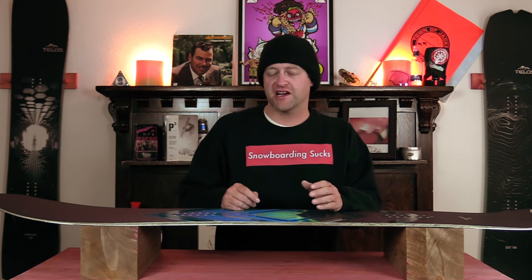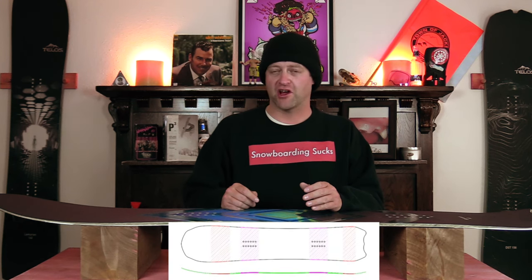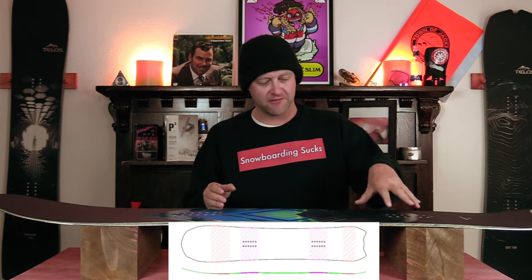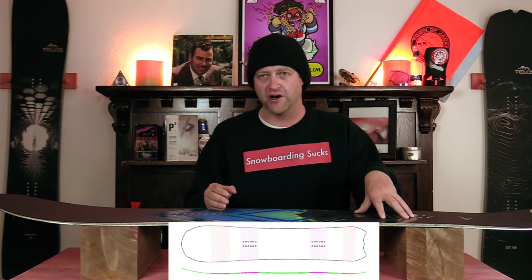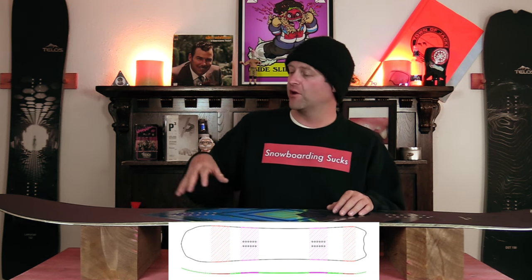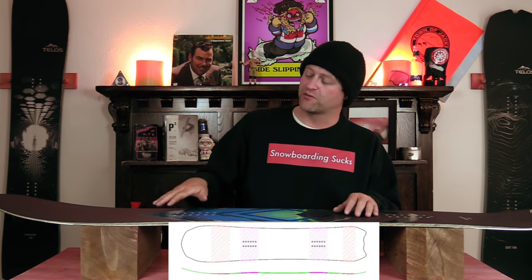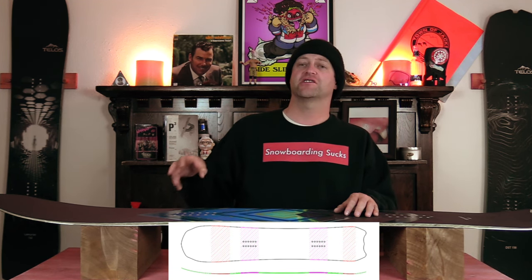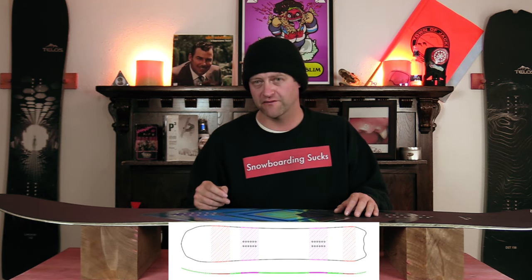This board features Telos' setback camber with a long nose rocker — basically S camber. So you get rocker in the nose and then a setback camber that's more dominant under the rear foot. This is going to give you load, pop, snap, and drive but all from the back foot. But when the board's weighted up you get more accentuated rocker, giving you ease of entry in and out of turns as well as more optimal powder float.